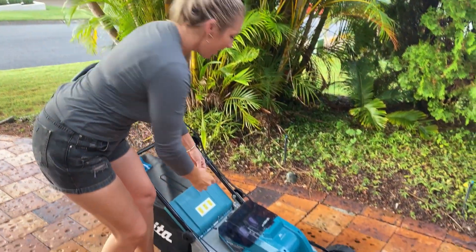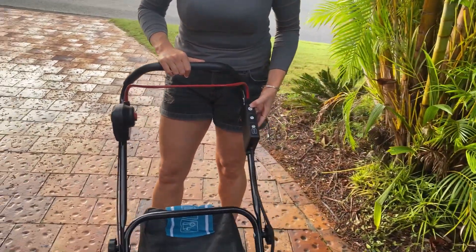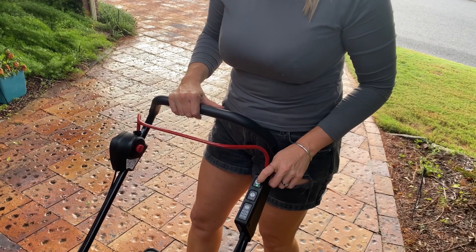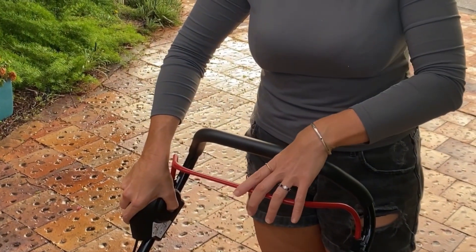Put the starter in and get it fired up. You've got your buttons over here to get it started — the on button lights up green when it's on. To get it started, all you have to do is press the button on the side and pull the red handle in.